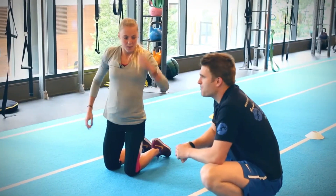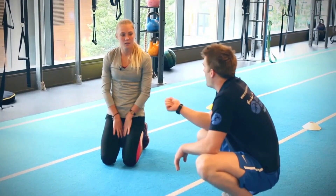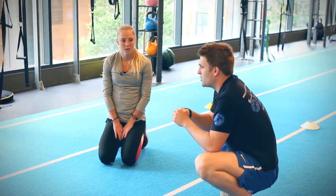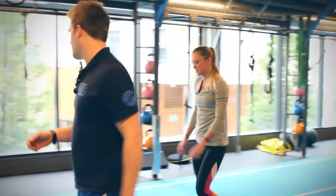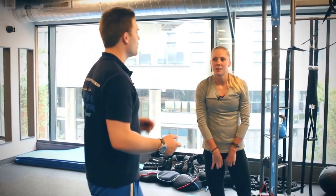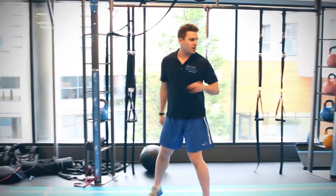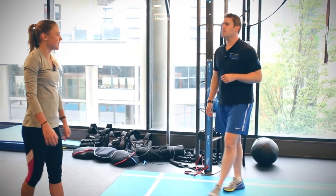We're going to finish with the preparation mode now. We've mobilised and activated some of those key muscles — now we're going into potentiation or priming. That's where we do a bit more power and explosive stuff. For you as a sprinter, we'll start with some high knee sprint drills, just to get those knees firing a little bit.